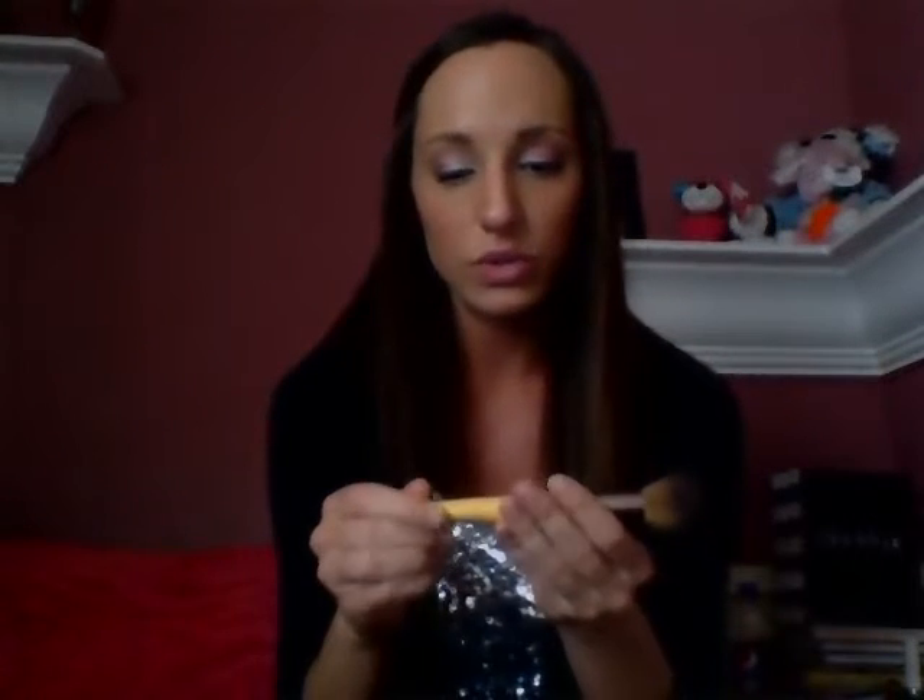For my blush brush, I have been using the EcoTools tapered blush brush. It's actually dirty because I used it today. It's nice and soft and tapered. You put it in — like, say this was your compact — and you just bounce it right onto your cheekbones.